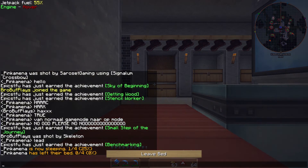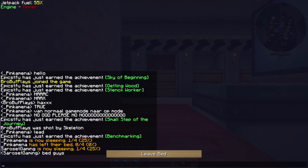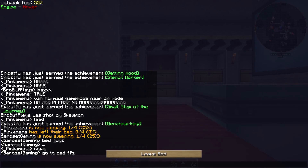Other players want to go to bed. On a multiplayer server, if you have four people, two people need to sleep; five people, three need to sleep. Come on guys, go to bed — thank you!